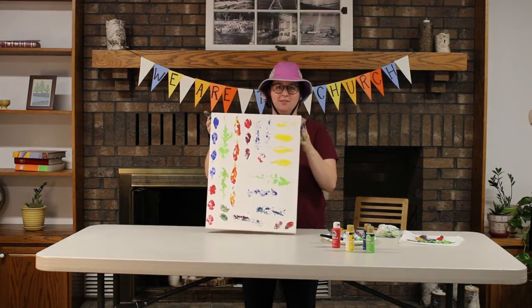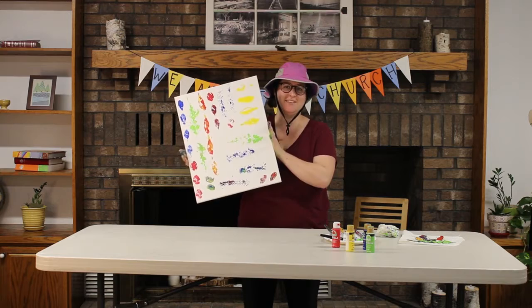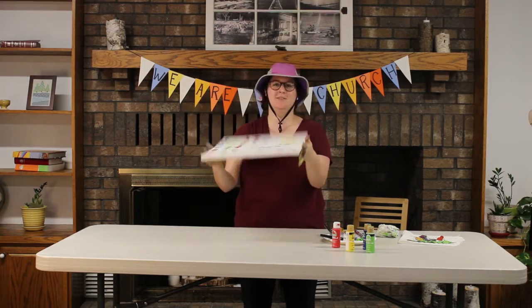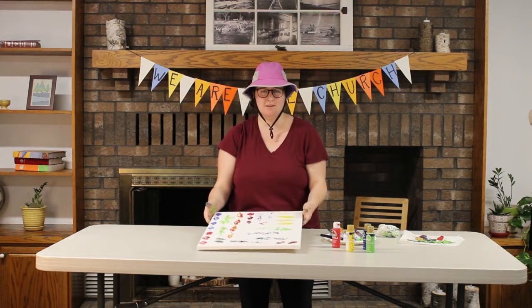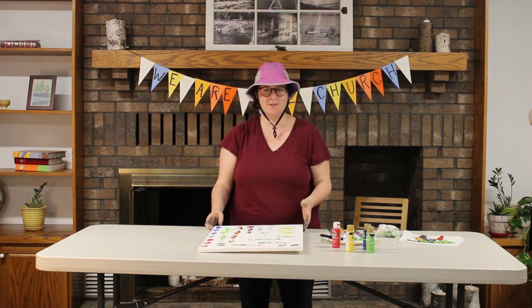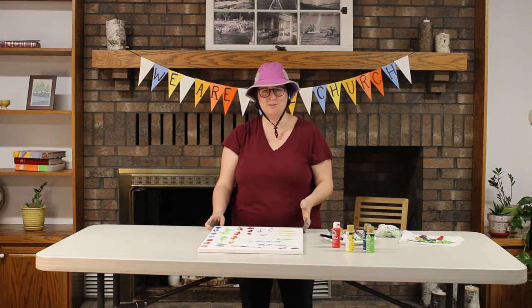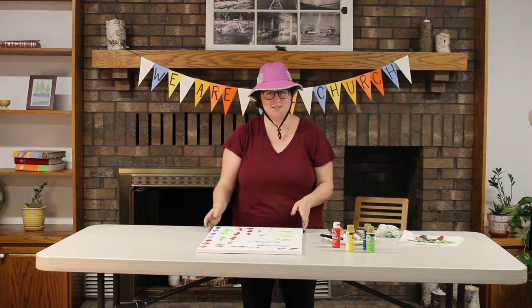When you guys are finished, you'll probably end up with something that doesn't look like this — but that's the fun part of this craft. You don't really know what you're going to get! So experiment, have fun with the leaves, have fun mixing and matching colors. Try to find different outdoor objects that you could use to put some paint on and paint with.